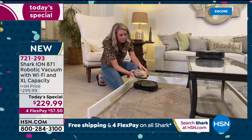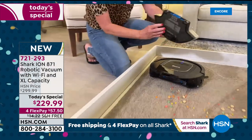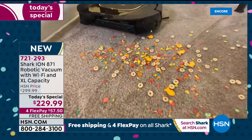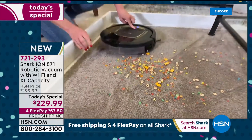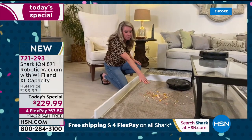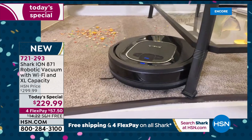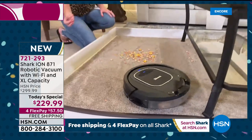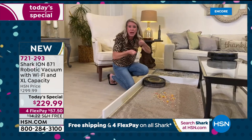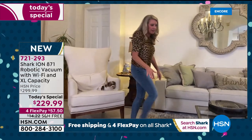I'm going to stop it and empty that bin to show you the extra large dustbin. When you're talking about a 90-minute runtime, we can't have a tiny dustbin. This is the second time it's gone through here — look at all that stuff we've got. We give it a good dump, turn it back on, and it gets to cleaning again. Not just getting bigger particles but getting deep down in those carpet fibers.